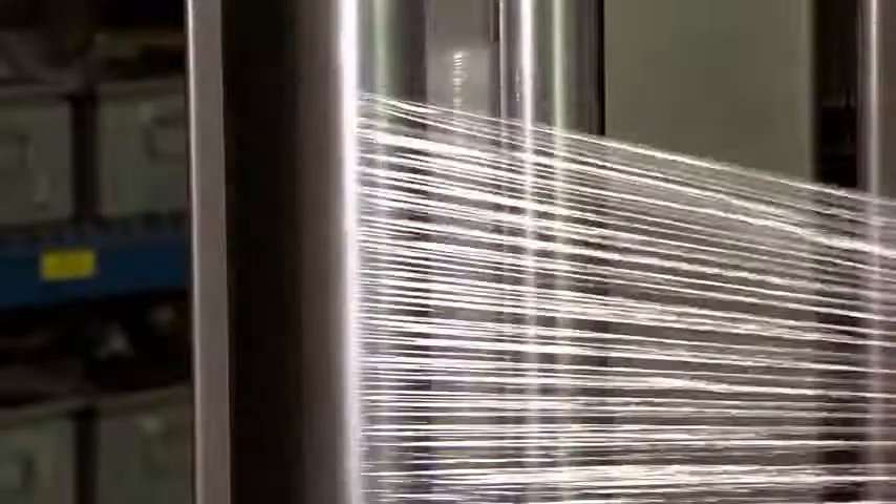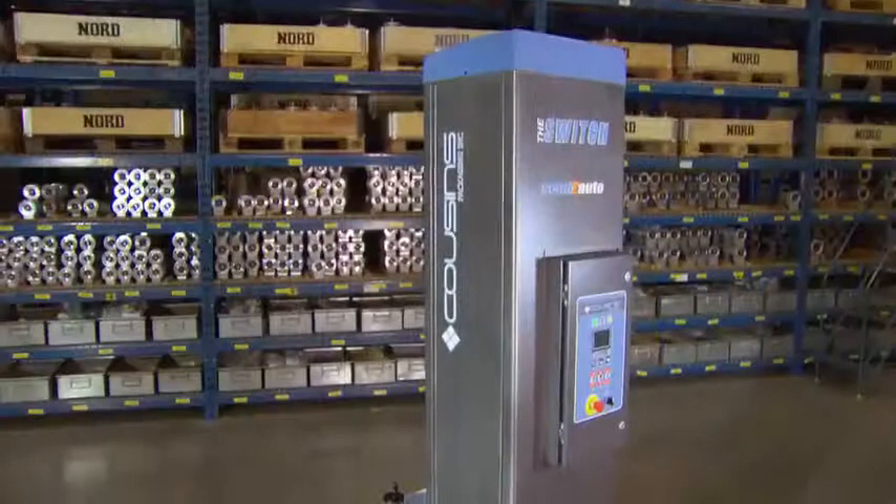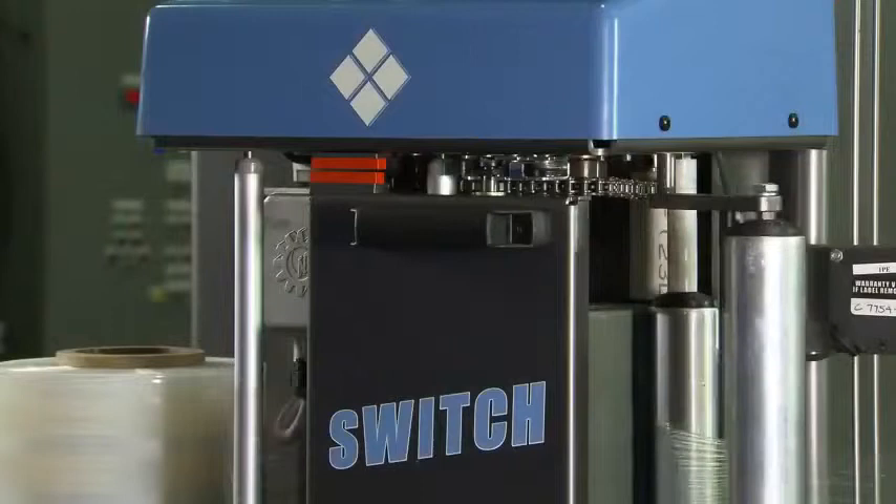Mounting the carriage on the opposite side to the operator achieves a very important objective: operator safety. This mounting position is very common. However, the new Super Rapid Thread 2 is the only carriage mounted on this side that puts the sticky-clean side of the film against both the pre-stretch rollers for optimum stretch and the inside of the load for maximum hold.